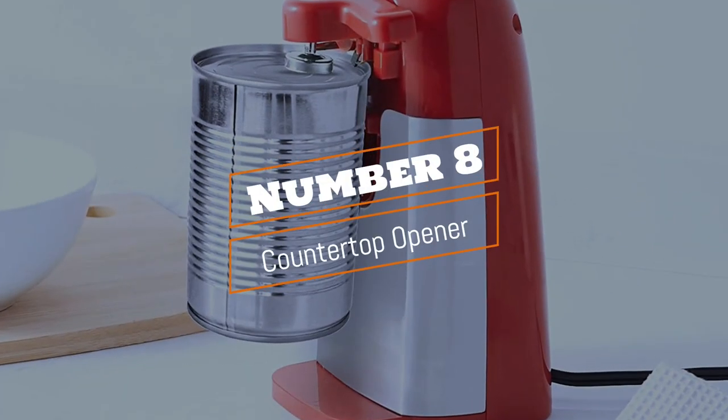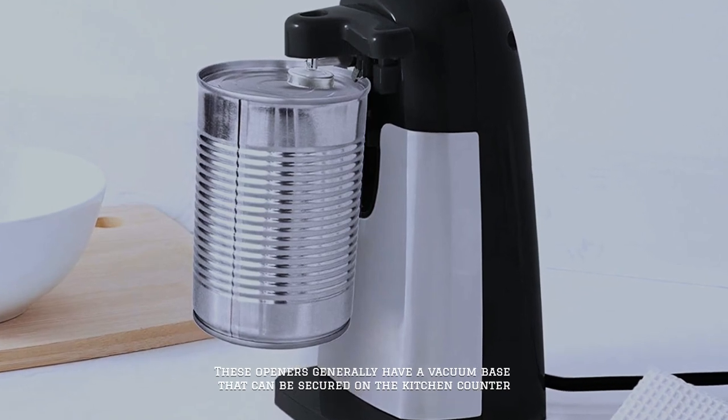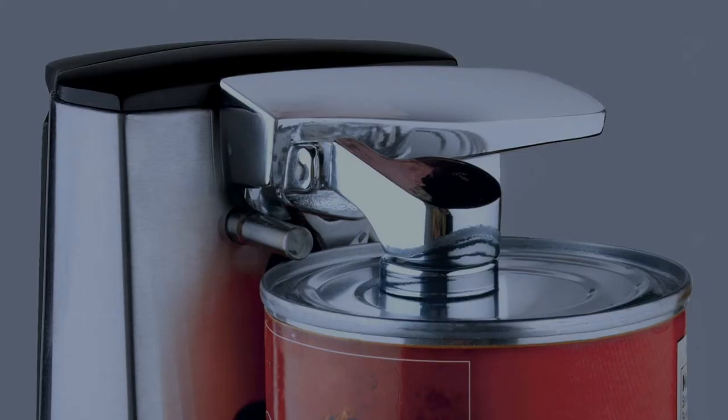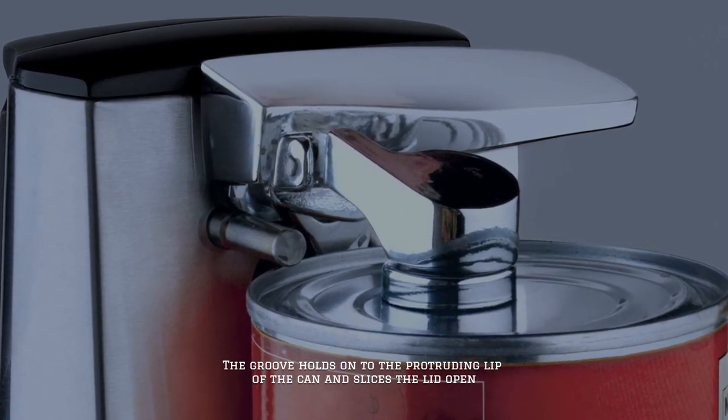Number 8: Countertop Opener. These openers generally have a vacuum base that can be secured on the kitchen counter. The groove holds onto the protruding lip of the can and slices the lid open.